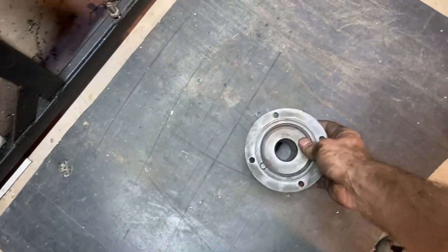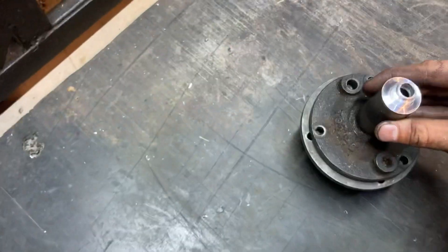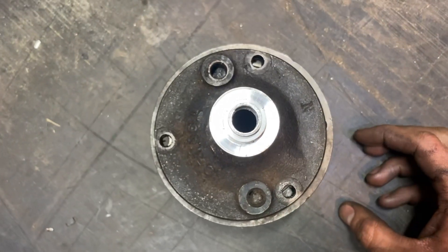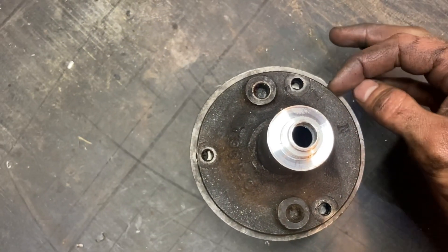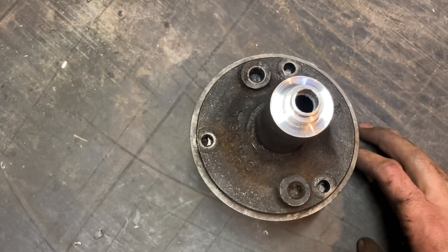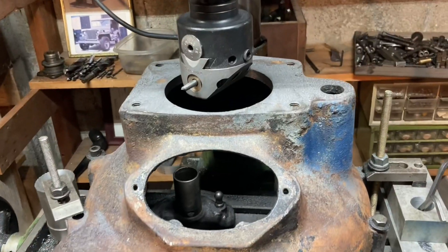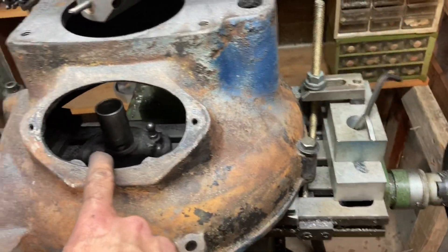Take your time — if this takes all night, it's better than messing it up, because if you go too much, your bell housing is junk. So just to give you an idea of how much we have to take off — it's not really a ton, about a quarter inch total. We have about an eighth inch on both sides, so that's what we're shooting for, and then that will slide right in and we're almost done.